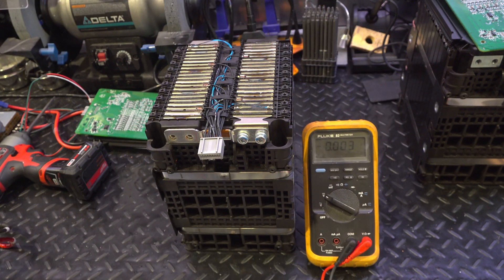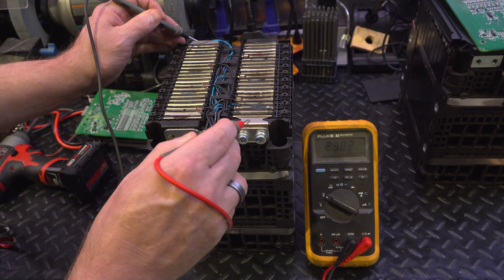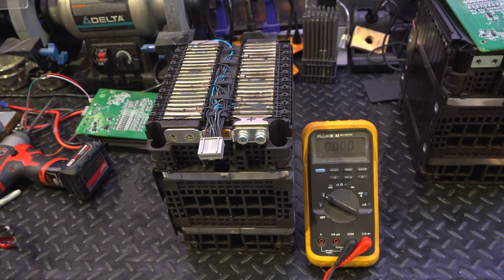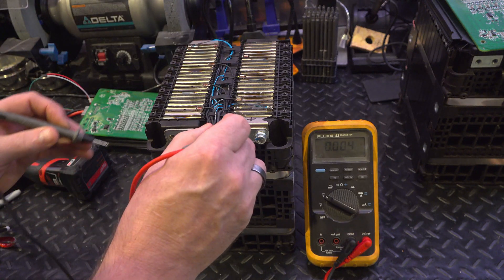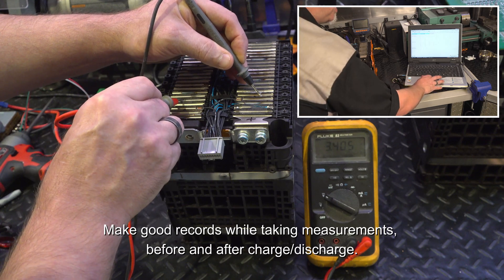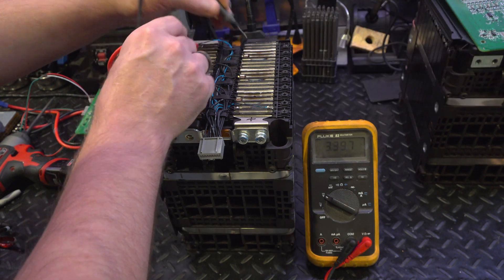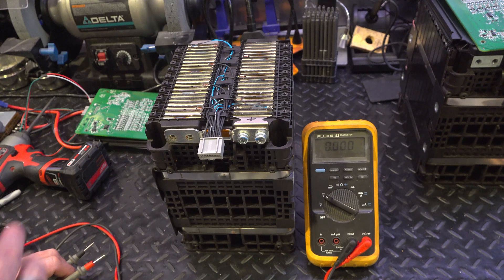I want to take the entire pack voltage and determine where plus and minus are and mark that. In this case, this is the positive terminal, that's the negative one — 23.82 volts. Then I want to measure the individual sets of three and record those on a data log as well. First one: 3.42, then 3.40, 3.39, 3.39, 3.40, 3.40, and 3.40. You want to record all those measurements and see if there's any big deviation in any of them.